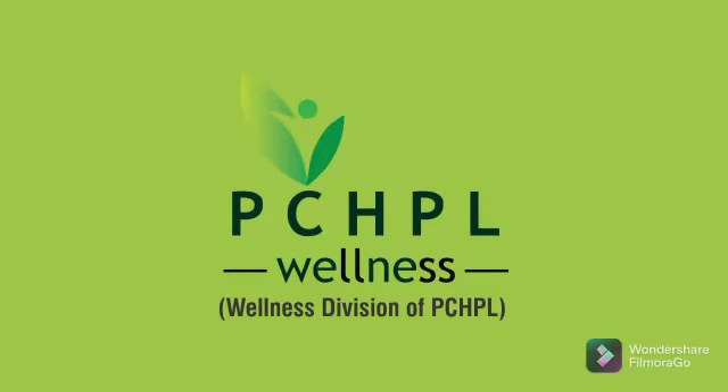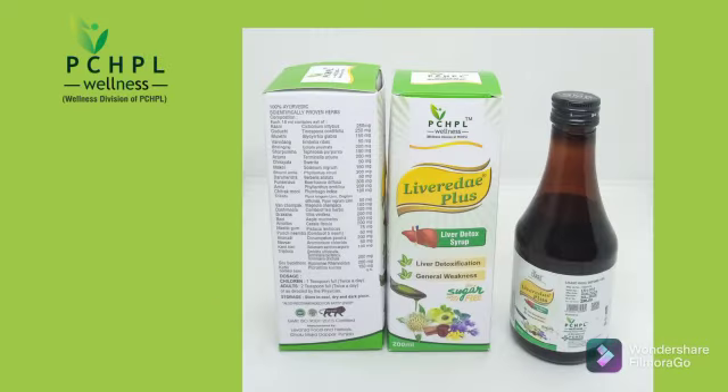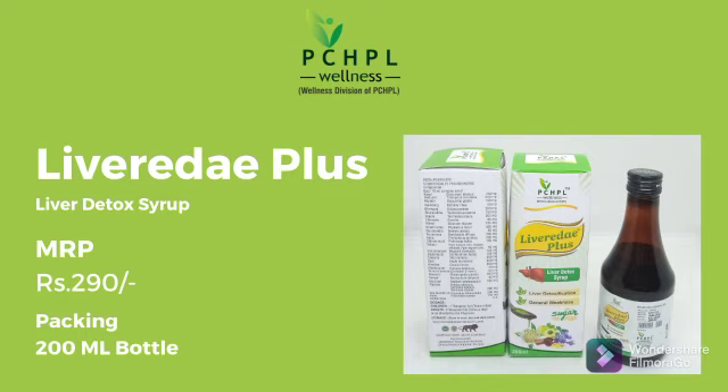Good morning to all. Today we will talk about Levereda Plus, which is Lever Dextalk Syrup. It is available in a 200 ml bottle packing and its MRP is 290 rupees per bottle.